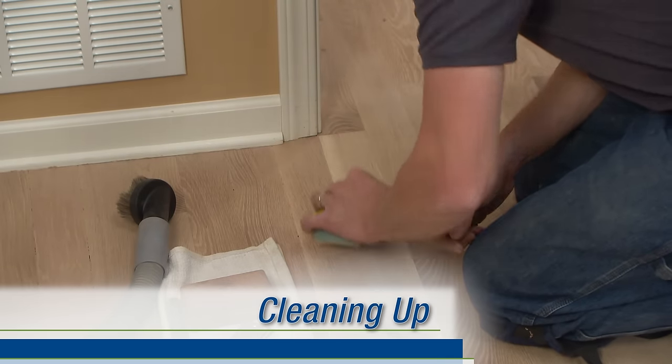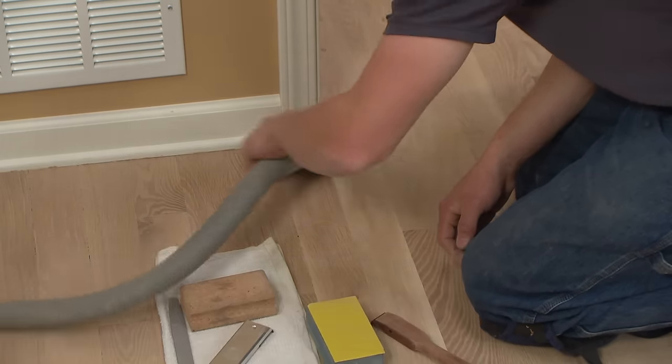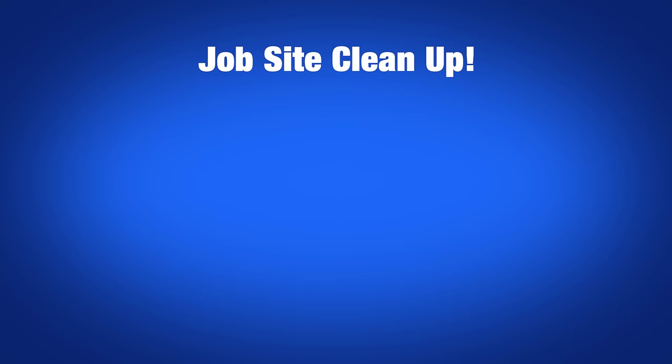After you've scraped and sanded the detail areas, be sure to thoroughly vacuum all the shavings and dust off the floor. Now remove the sander, edger, and DCS unit from the job site, and vacuum the entire floor using your Bona backpack and 14-inch floor tool.